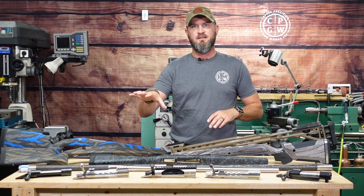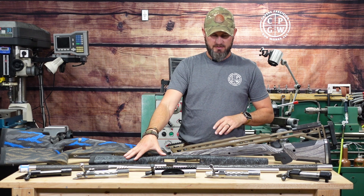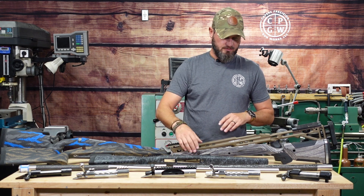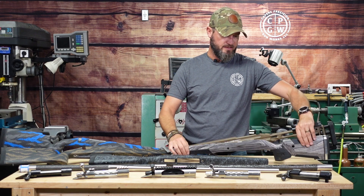We've got two AG Composites, a Bell and Carlson Weatherby style — and that will be with the Remington receiver — and then we've also got a Boyd's At-One.